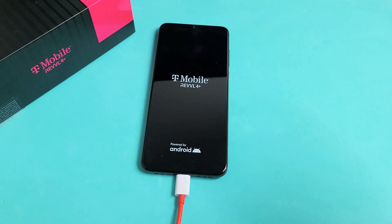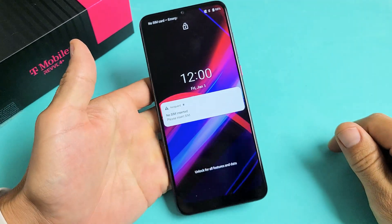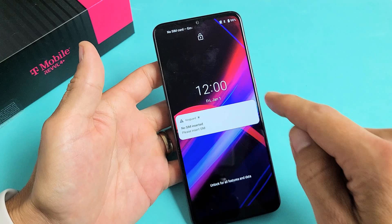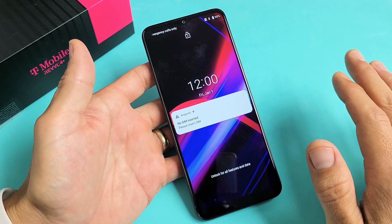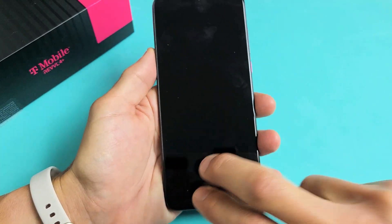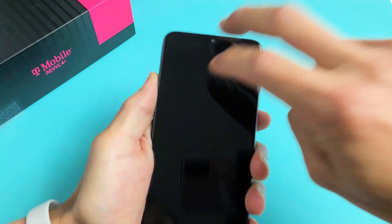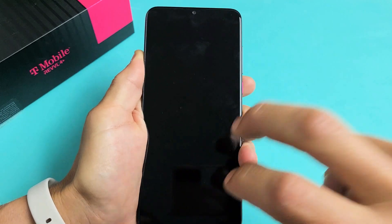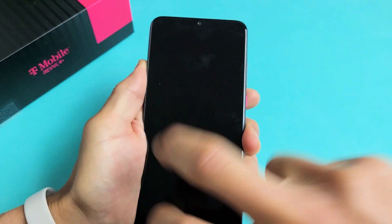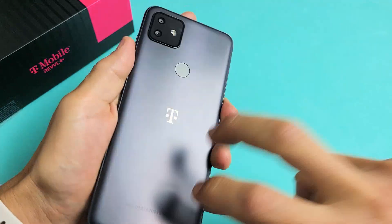If you're still stuck in a boot loop, we go to option number three — the tap method. Unplug the phone. We're going to tap all over the phone, all over the screen, and all over the back. Sometimes something gets slightly dislodged causing the boot loop, and a simple tap can pop it back into place. Hold the phone with two fingers and tap kind of hard all over the screen. As you're tapping, it may just go right into the login screen, or you might get white lines. Turn it over and do the same on the back, even around the camera lens.